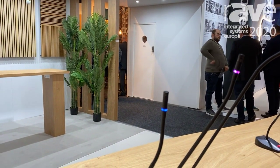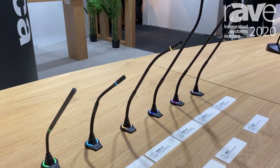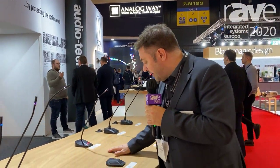We have a blue and red one here. So every company can decide their company color to be shown on the microphone, so nobody from one company needs to use a color which is not in their system and their corporate design.